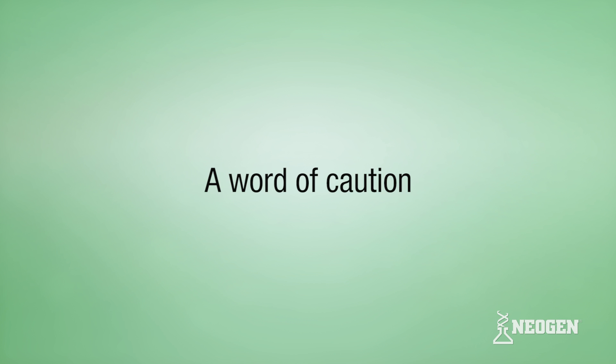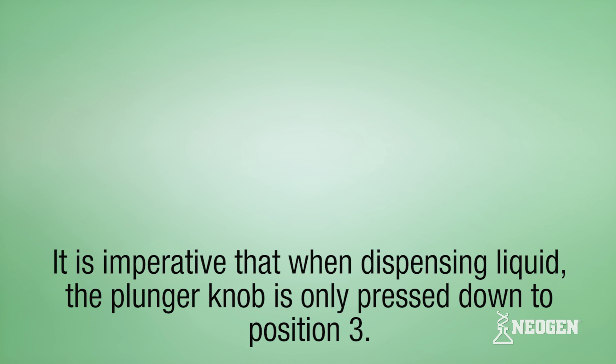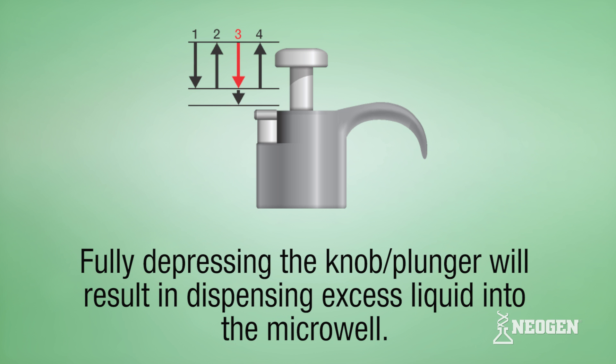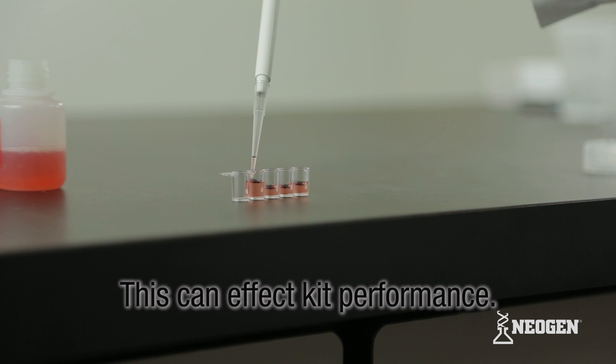A word of caution with this technique: it is imperative that when dispensing liquid, the plunger knob is only pressed down to position three. Fully depressing the plunger will result in dispensing excess liquid into the microwell, which can affect kit performance.